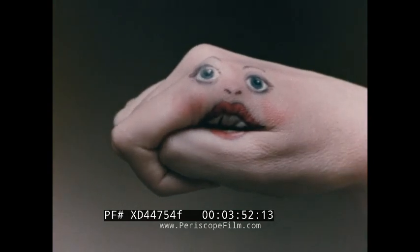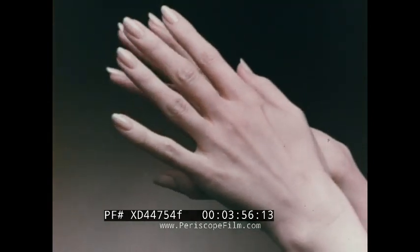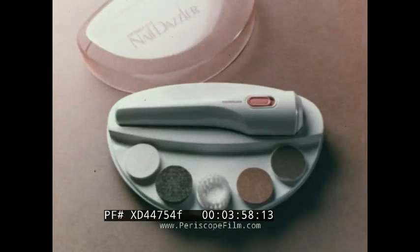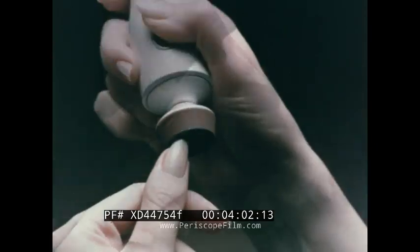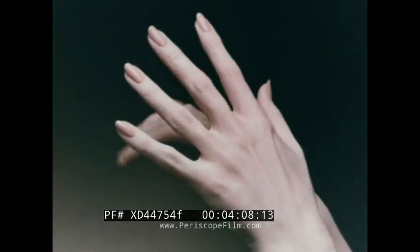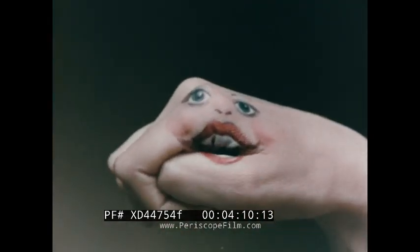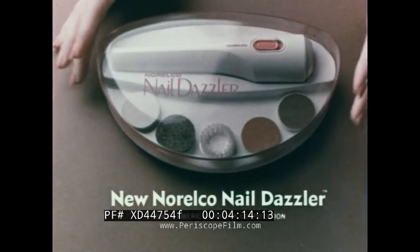My nails were always an embarrassment to me until my man gave me the new Norelco Nail Dazzler. It's a cordless manicure and pedicure machine with five attachments that make it easy to clean, file, and shape my nails — and then buff and polish them to their razzle-dazzle best. The new Norelco Nail Dazzler: a dazzling gift for razzle-dazzle nails.